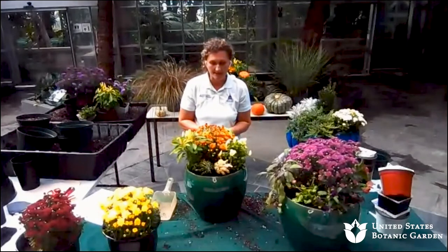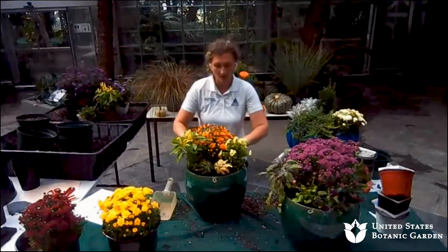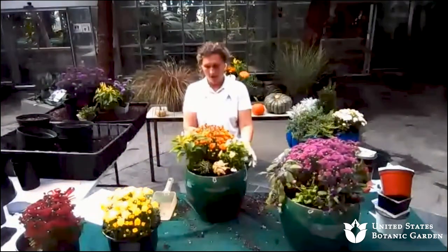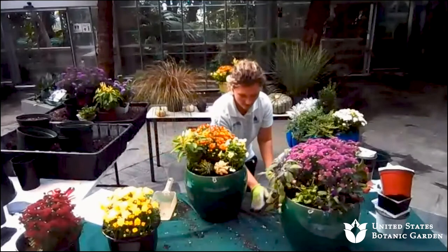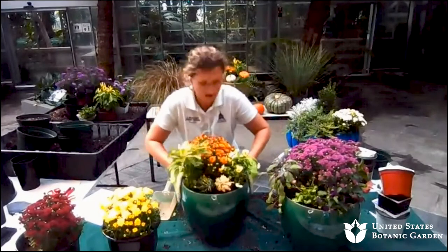Once you have everything in place, don't forget to add your time-release fertilizer. Then make sure you water the pot so all the soil is thoroughly moistened. And then you have one of your finished containers here.